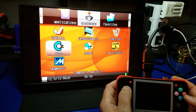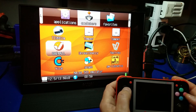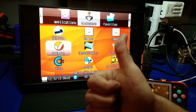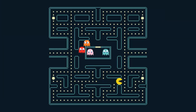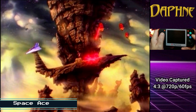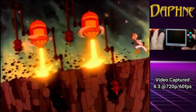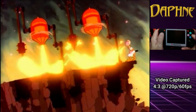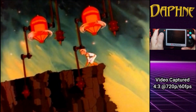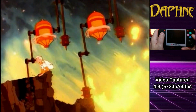Alright, looks like everything's good. I think we are ready to go play some games. We'll pick up on the Daphne emulator that you saw at the very beginning, playing Space Ace. Since most of the games that the RG350 is emulating were actually meant for 4:3 aspect ratio, that's what I'm using in this video.